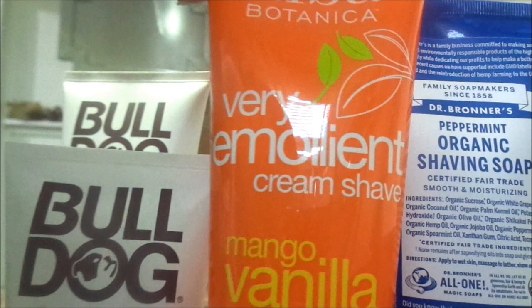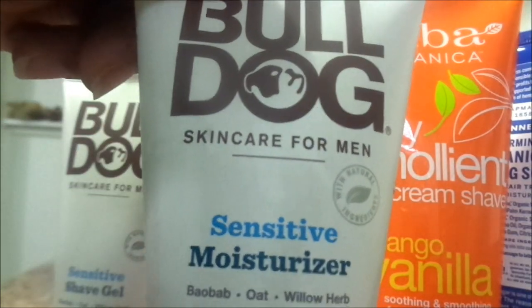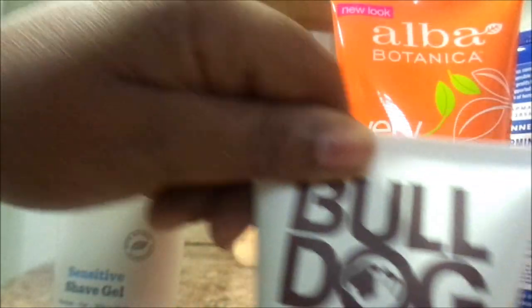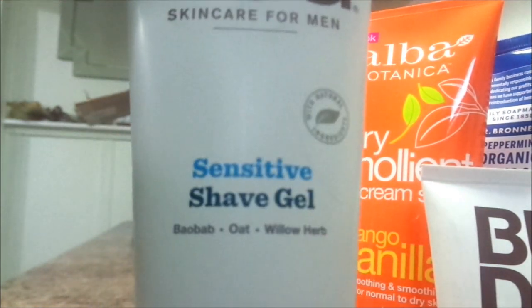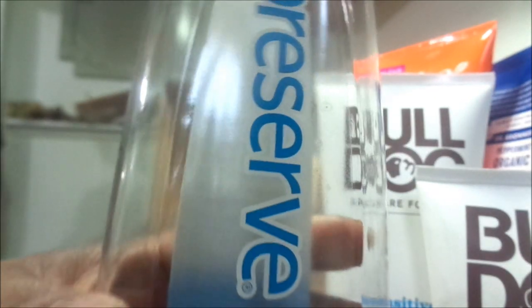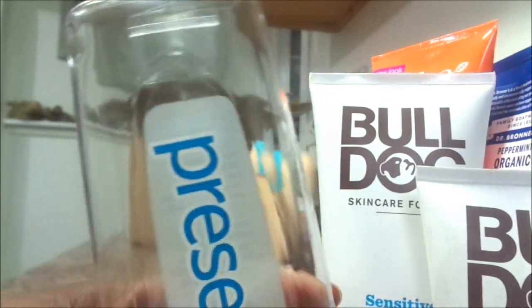So these are shaving creams and shaving soap — all those things for my husband, because his skin is extremely sensitive. So I went ahead and ordered a few of these products for him just for him to try out, and if he does like them I'm going to continue to order them. He's tried so many other things and they just break him out. And then I went ahead and ordered these Preserve shavers — razors — for him.